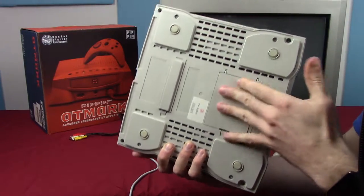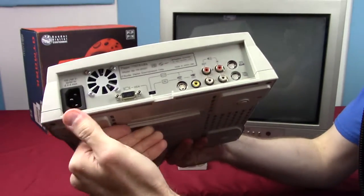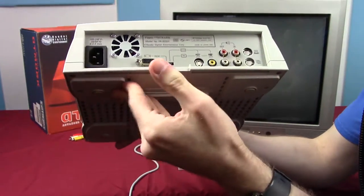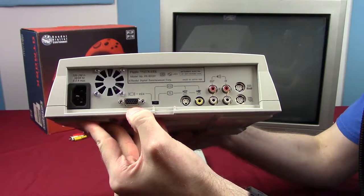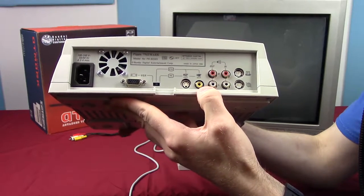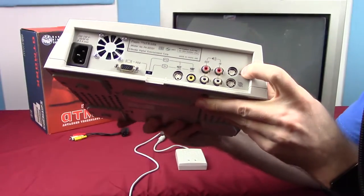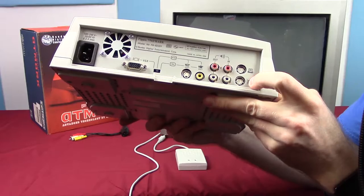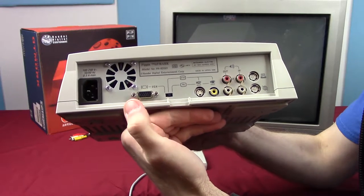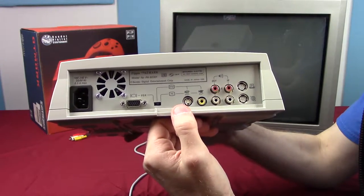The back I find the most interesting — it's very open. We have a standard power cable, meaning the power supply is built in. There's a 15-pin VGA port, S-Video out, composite video out, left/right audio out, left/right audio in, a serial port for a printer, a serial port for a modem, and most interestingly a little switch that toggles between VGA, NTSC, and PAL — so you could use this console pretty much anywhere in the world.